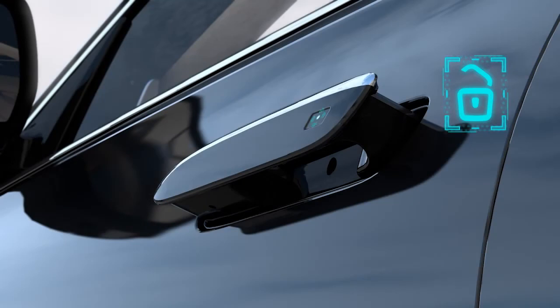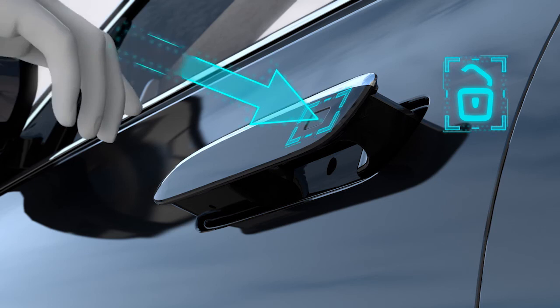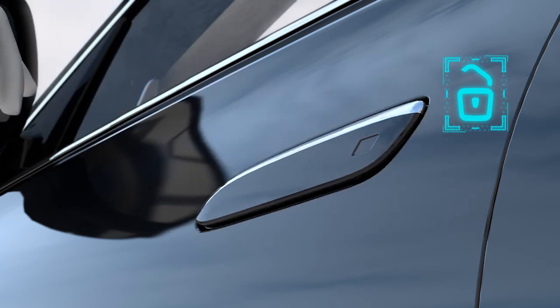Touch the indentation on the door handle's outer surface with a single fingertip to lock the door. The position of the door handles is irrelevant here.